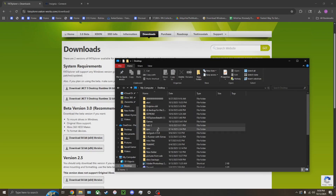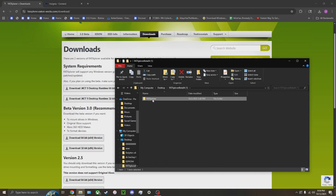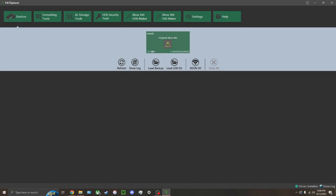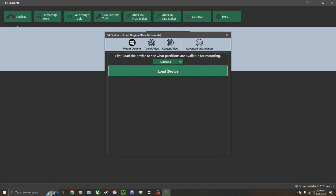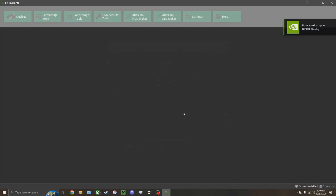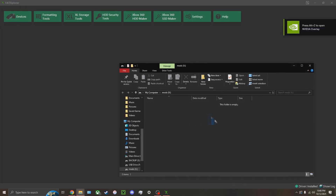Go into your Fat Explorer file and open Fat Explorer. Press Devices, select your original Xbox MU, then press Load Device. Then mount the Data Partition on X. In your Mods folder you should be able to access that.